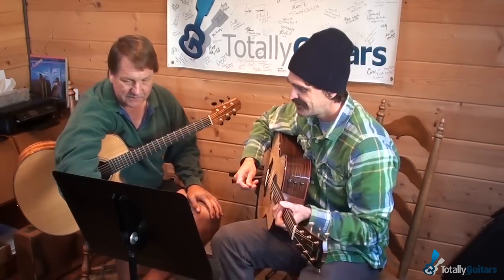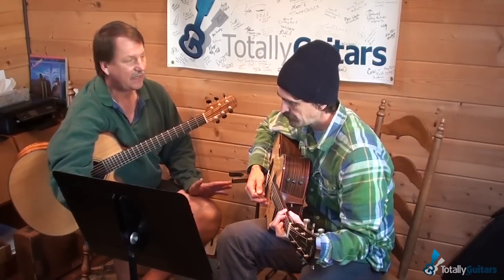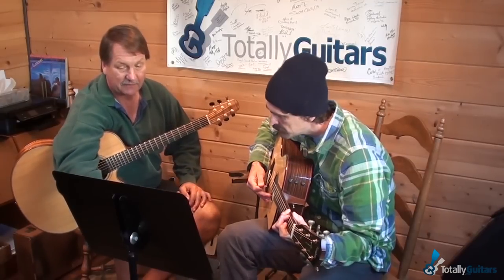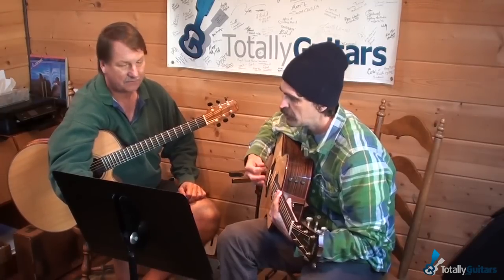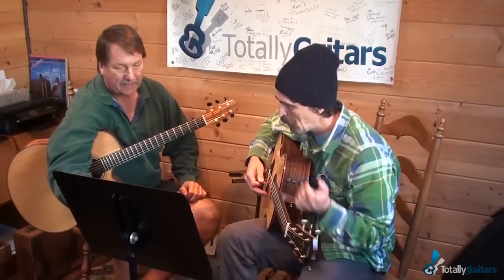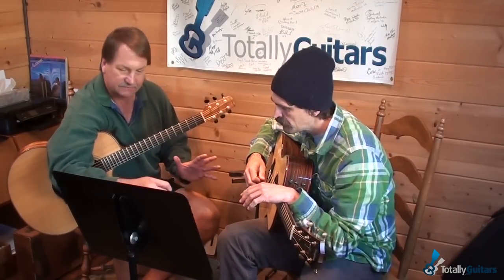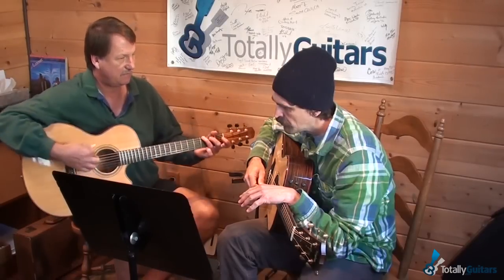Here are the three basic strumming patterns we need for almost every song. What we just used in that one is what I call the folk pattern - Margarita, Brown Eyed Girl, and so on. What makes it distinct is the two ups in the middle that give it its characteristic sound.